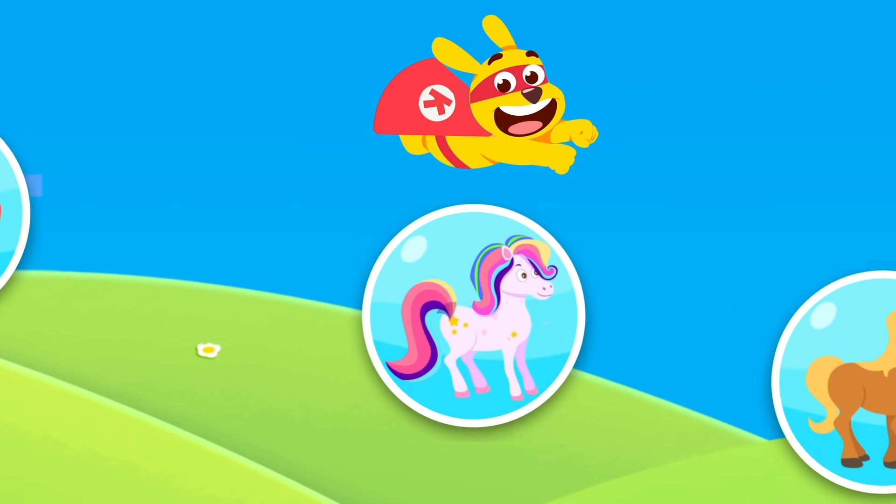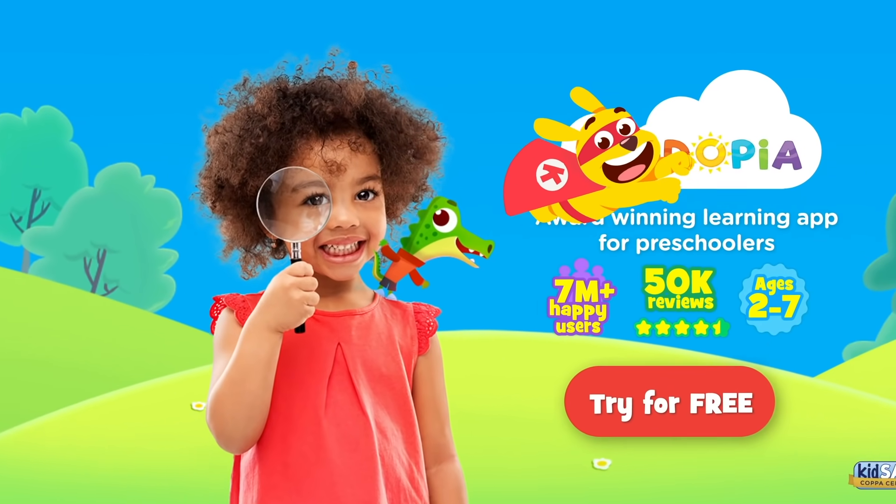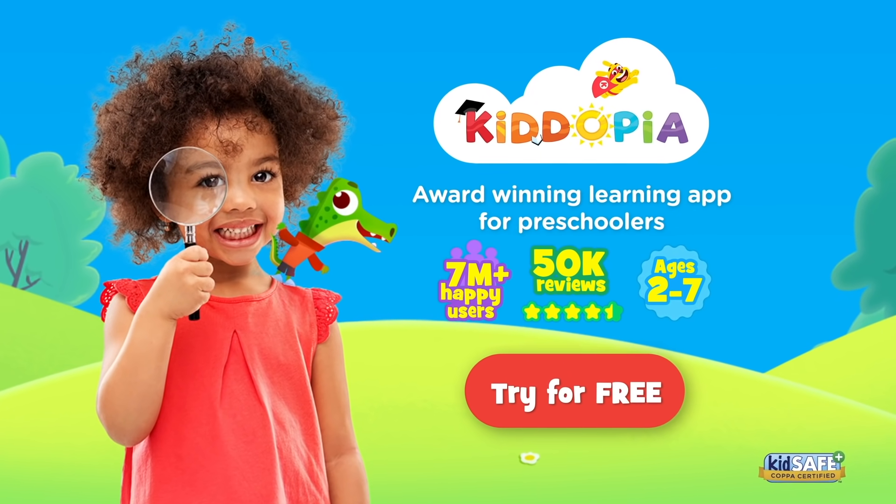Style dogs, dinos, and other cute animals in Kidopia. Download now and try for free.